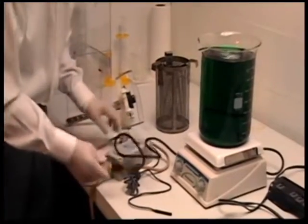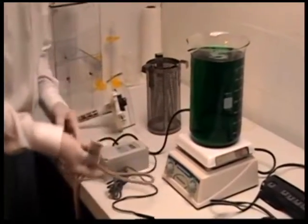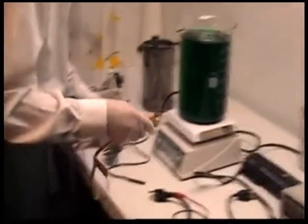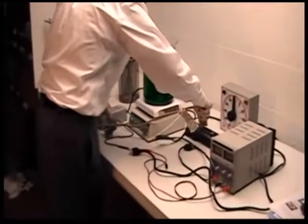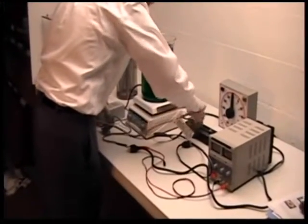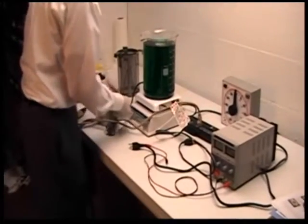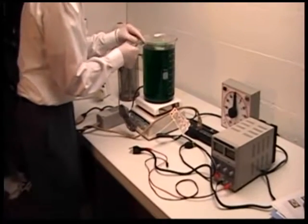The temperature controller will control the temperature of the bath so that it doesn't exceed the desired plating temperature. The temperature controller long lead will be plugged into the current. The probe for the temperature controller will be placed in the plating solution.